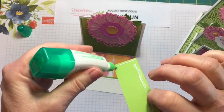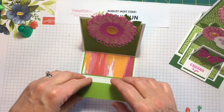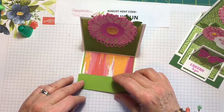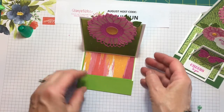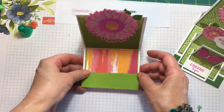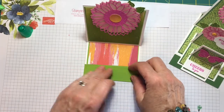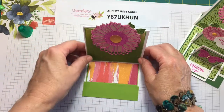I've posted the August host code. If you use that host code when you order $50 or more in Stampin' Up products from my online store, I will send you those beautiful butterfly gems — they're so cute, really pretty — free as a thank you from me. The host code is here if you're interested.